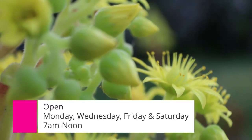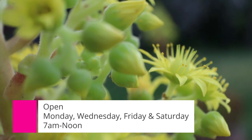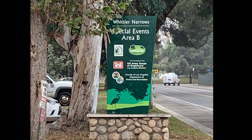Earthworks is open Mondays, Wednesdays, Fridays, and Saturdays, 7 a.m. to 12 p.m. Please note that some times and schedules may change. You can find ample parking in the Whittier Narrows Recreational Park Special Events Area B, across the street from the Army Corps of Engineers.